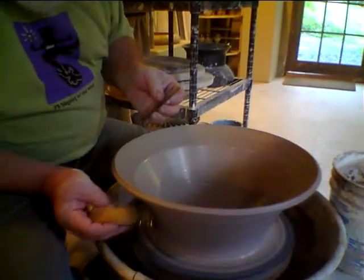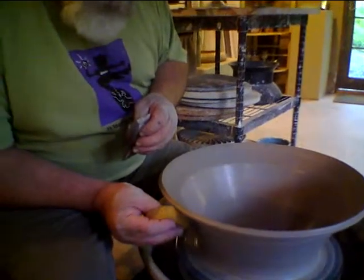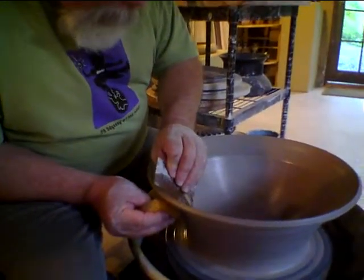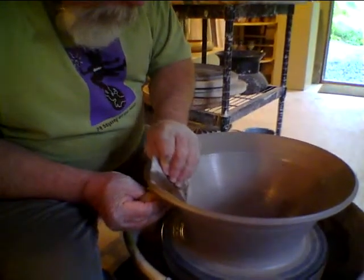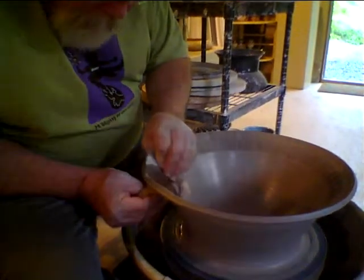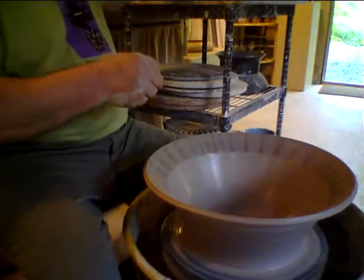Using this, I back up the pressure I'm going to be putting with the synthetic rib, get it moving slow, and do that combing.